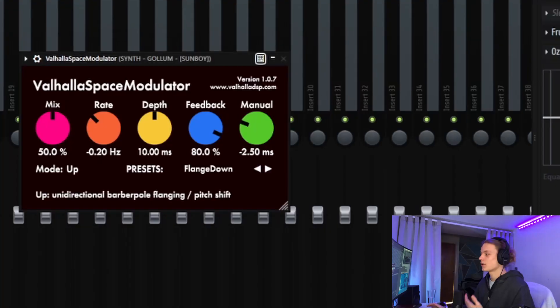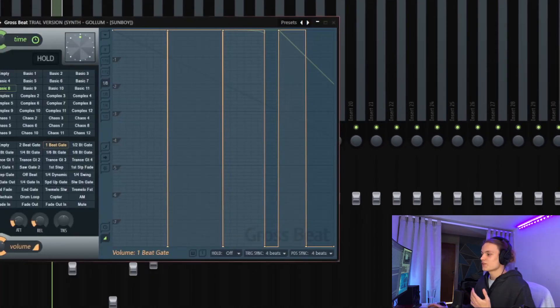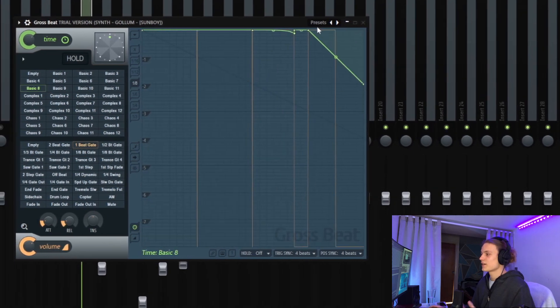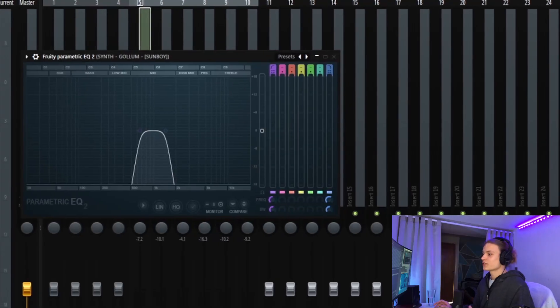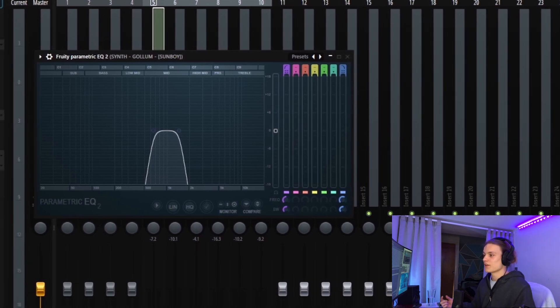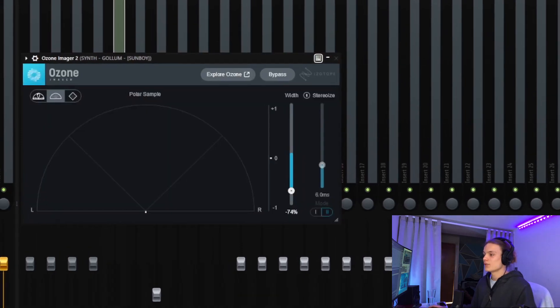For effects on the Gollum synth: first, Valhalla Space Modulator on the Flange Down preset with the mix at 50%. Next, Gross Beat on a 1B gate that's slightly altered, then the Basic 8 preset which is a reverse. I also added a tape stop on an automation clip that only comes in when the top line is not playing, so those chords alone still sound really interesting. Then there's an EQ with the mix turned down to 50% to make it a bit thinner, another EQ that cuts the lows to make room for an 808, and finally an imager to make it mono.